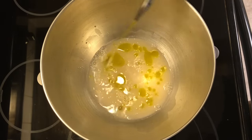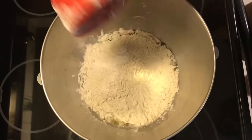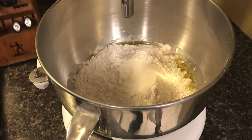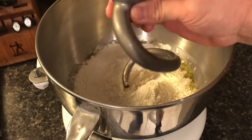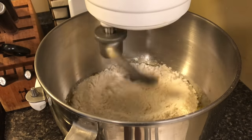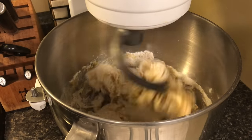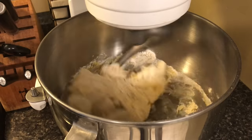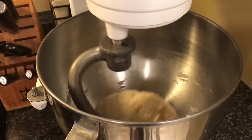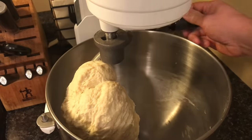Add about an eighth of a cup of extra virgin olive oil, then start with two and a half cups of bread flour — you can use all-purpose flour if you'd like — and one teaspoon of salt. I've got it in a stand mixer with a dough hook; I definitely recommend using one if you have it. Put it on a low speed, around speed two, and let it go for about five to ten minutes until everything incorporates and pulls off the sides of the bowl. You'll start to see a dough ball forming, and that's exactly what you want.